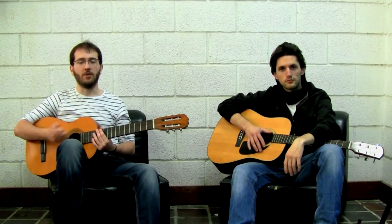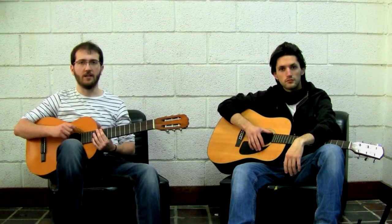Once you feel comfortable playing simple chords — and this may take a while, so take it easy — it's time to reach the second level and talk about barre chords, like the B and F.